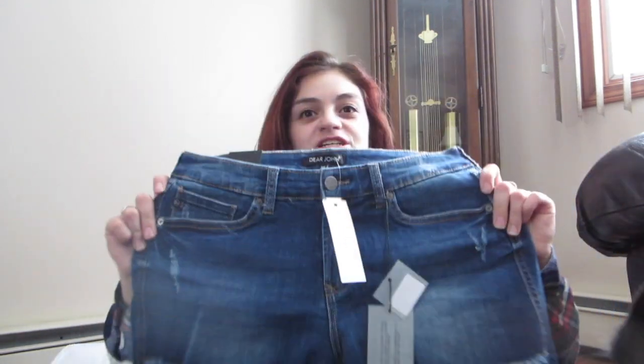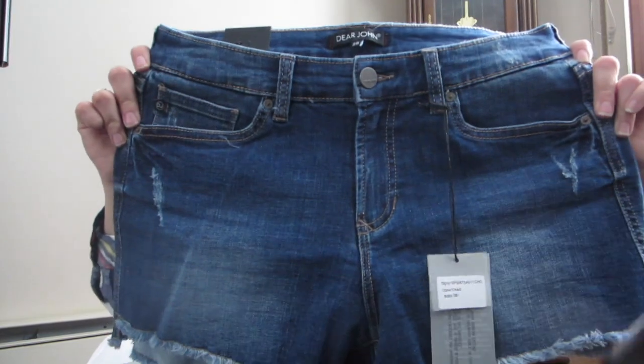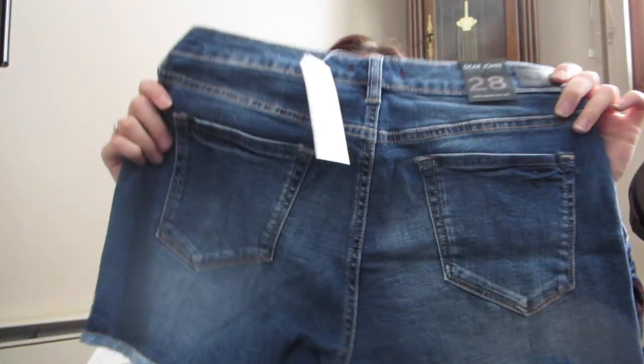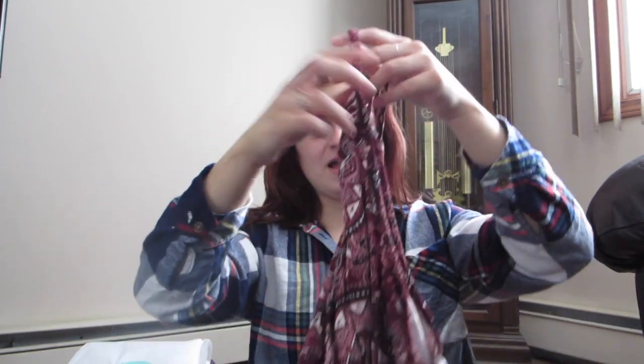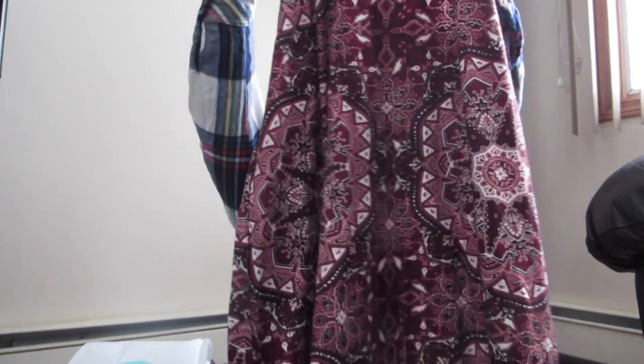The second item I'm pulling out are these jean shorts — really cute, and I'm excited to try them on. I don't know if I showed you the back, but here they are. I really needed shorts like these, and again the material is really nice, so I'm excited to try those on as well.